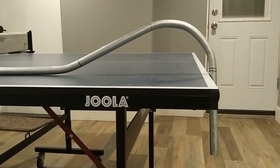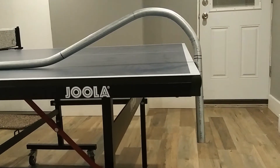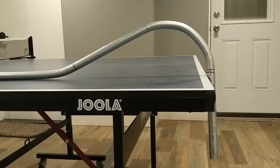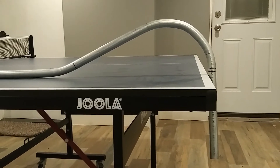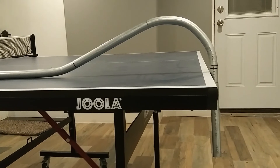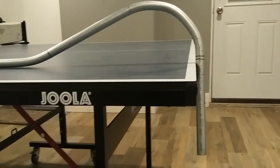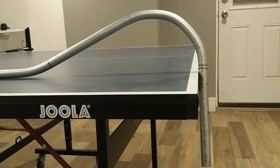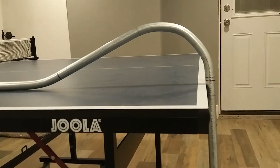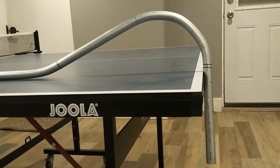The gooseneck or overbent 90 is mostly used in residential, but also in commercial. It's used when you're running your conduit on top of beams or trusses and you have a box mounted right underneath one of the beams. When it's too close to bend an offset and then a 90, you can do an overbent 90 and it'll go nicely into the top of the box.